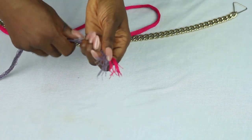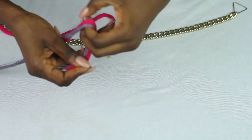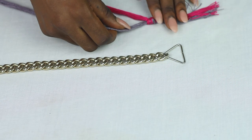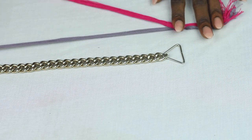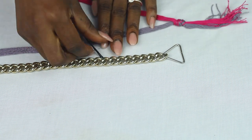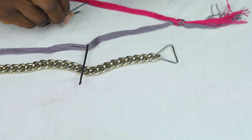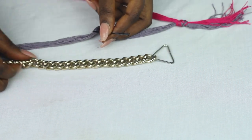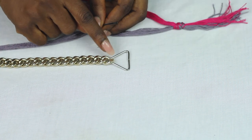Here I used fuchsia. Knot the ends, leaving about a two-inch tail. What you want to do next is place your threads to the left side of the chain and pass some bobby pins through it to help you weave more easily. Now take your bobby pin and pass it through the very first hole.